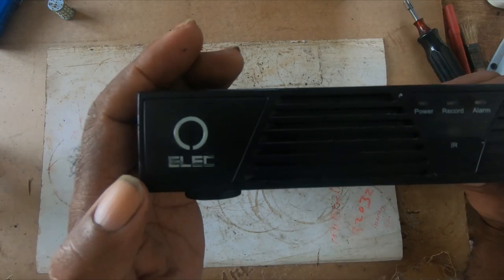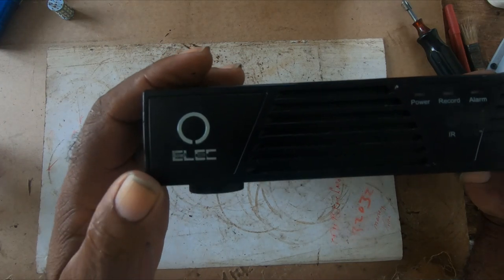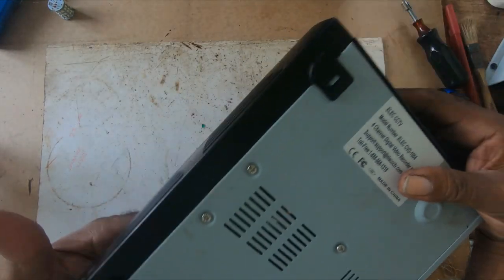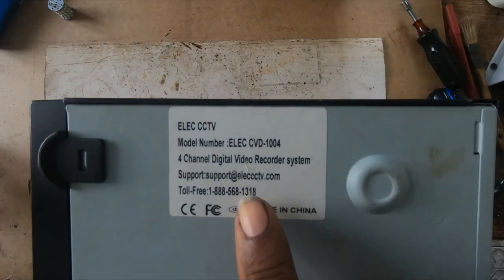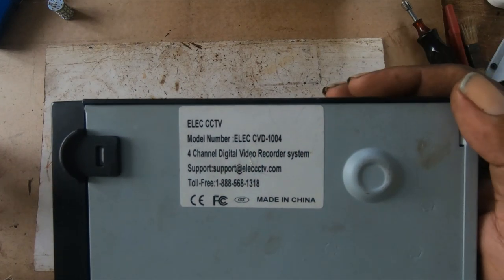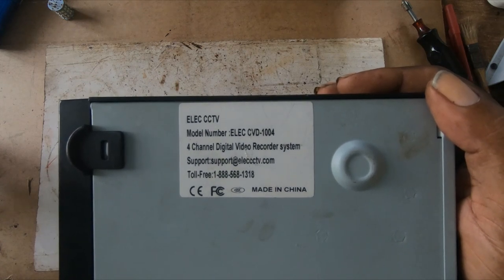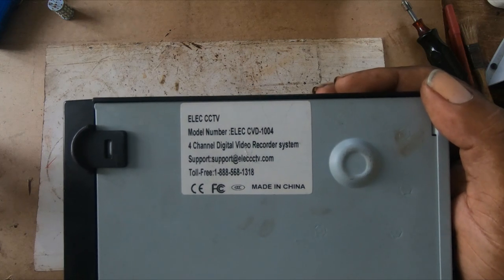This is the name here: ELEC — I hope I pronounced it right — E-L-E-C. This is the model number: it's the ELEC CVD 1004.